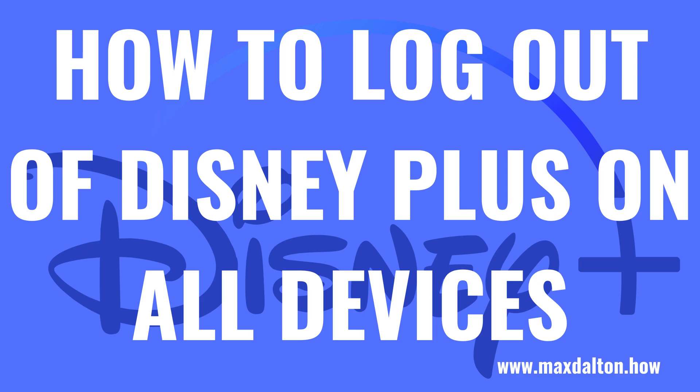What's up, everyone. I'm Max Dalton, and in this video I'll show you how to log out of your Disney Plus account on all devices.